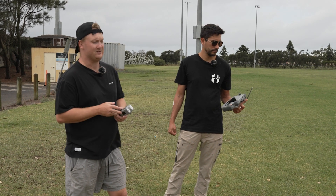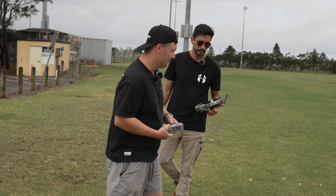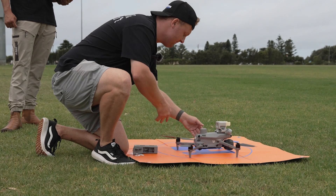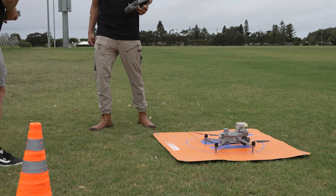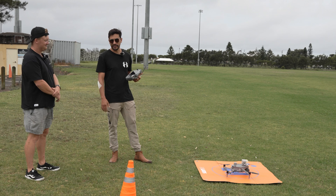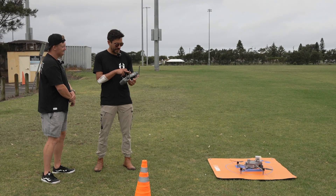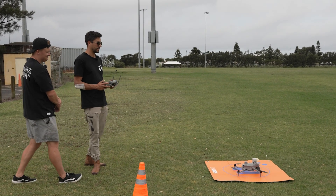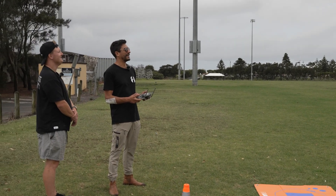The great thing about the Matrice 4T is you can pull the battery out and put it back in — you should be back in the air within 15 seconds, minimising downtime on jobs. It uses a combination of cameras to establish its position and know where the RTH location is, as well as trying to get a GPS fix in that time. Let's take off — and you can see how quickly that was to get back in the air.